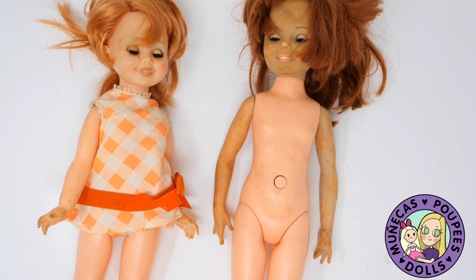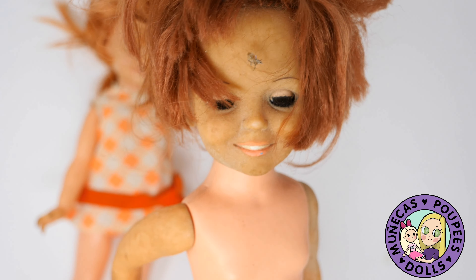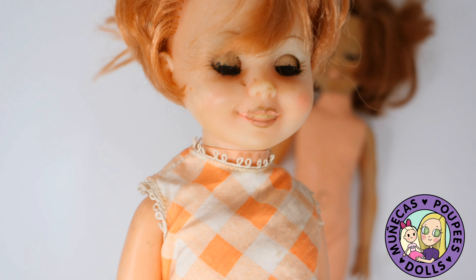Hello everyone and welcome to my YouTube channel. If you've been watching my channel for a while, you know that Chrissy dolls are one of my big highly collectible dolls. My best friend since kindergarten — her mom was cleaning out the basement of her grandmother's home and came across her childhood Chrissy dolls. She found a Chrissy and a Cricket.